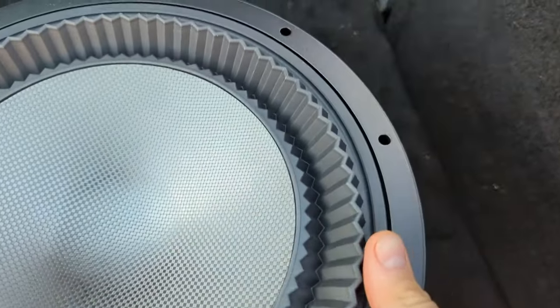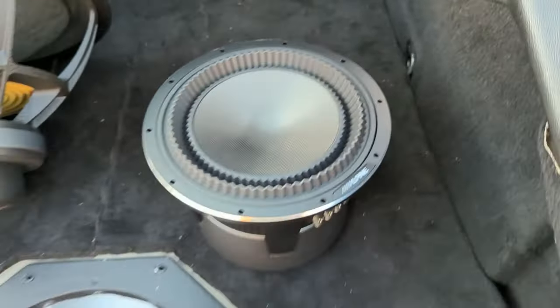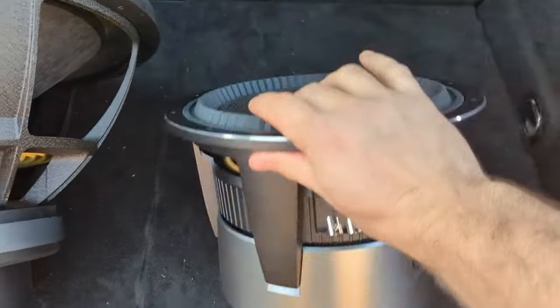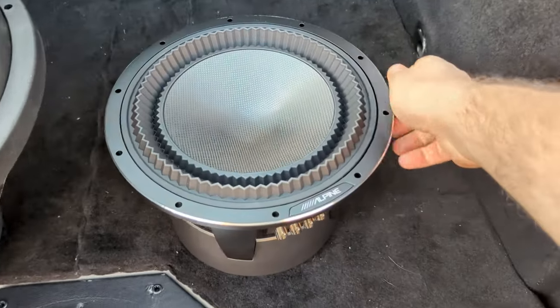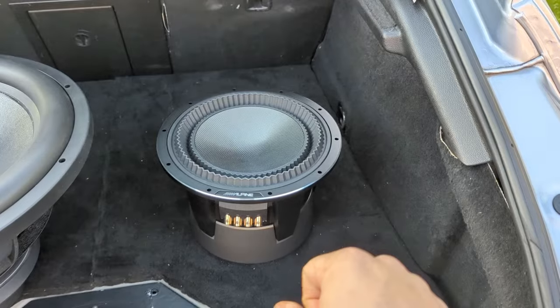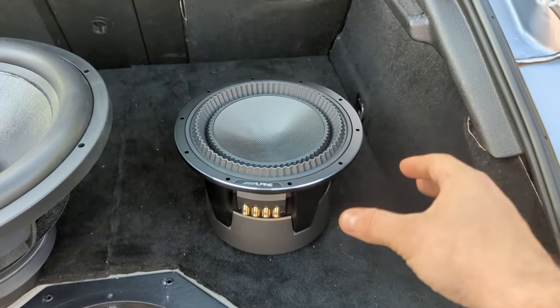I'm going to try to make a slow motion video about how it flexes. Now, power ratings. This Alpine is rated only 400 watts, and this one is rated 1000 watts — like, what the hell? What I noticed with the Status line in general — I have the mid-bass, I have the mid-range — all of them are very stiff, they have very stiff suspensions. For the mid-bass it's very good because you have a heavy-ish cone, stiff suspension, and it's perfect for producing low frequencies.